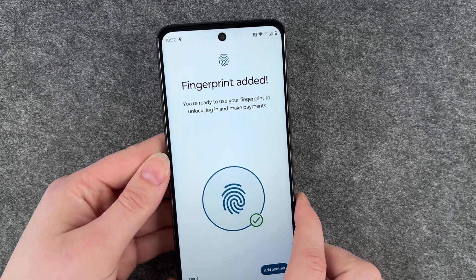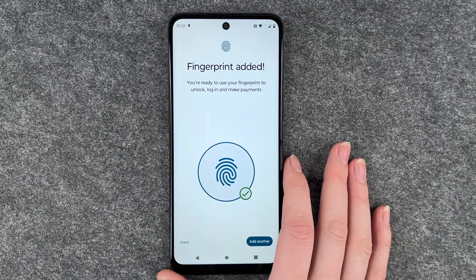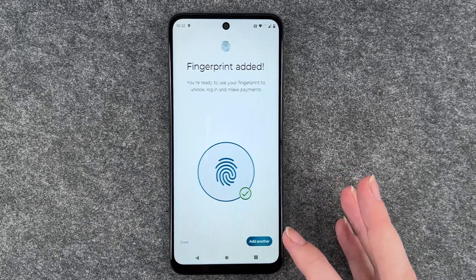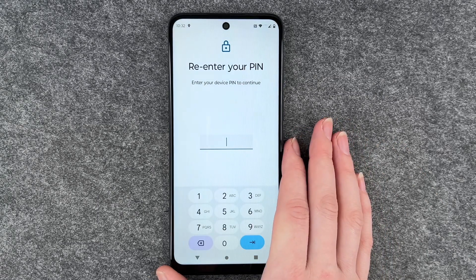Fingerprint added — so that went pretty fast. You're ready to use your fingerprint to unlock, log in and make payments. We can click on that to add another one.